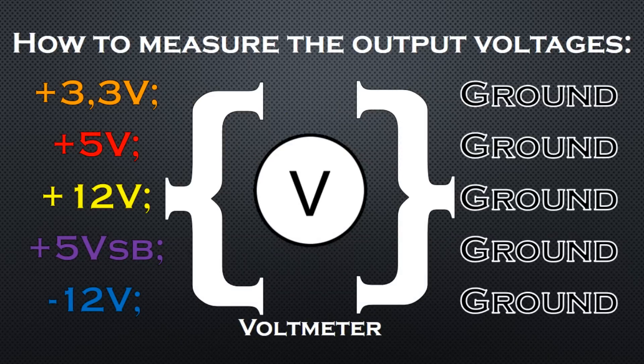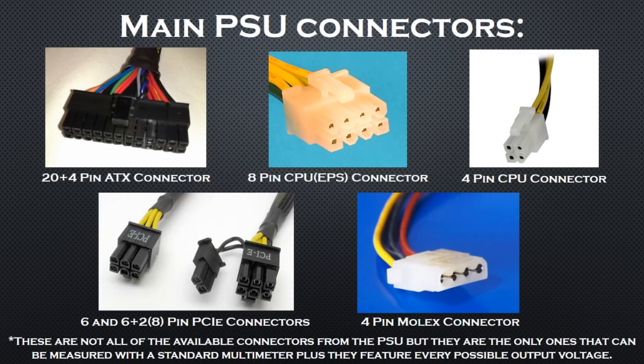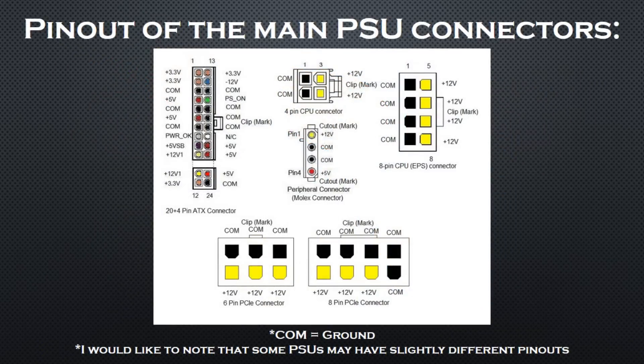I'll be measuring the potential between each colored cable opposed to ground. But a lot of modern power supplies have all-black cables — how can you make the measurements then? To answer that we need to go back to the PSU's connectors. Each connector has a specific mark and specific pin shapes which define its pinout. The ATX, CPU, and PCI Express connectors have a clip on the side which helps determine their orientation. The 4-pin Molex connector has two small cutouts on each side instead. Here you can see a detailed pinout of all main PSU connectors, and knowing their marks and configurations we can proceed to measuring without knowing the color of the cables.